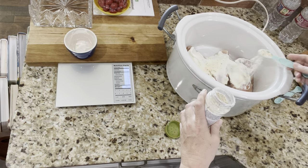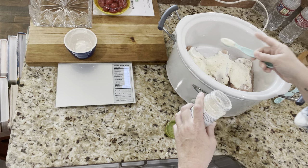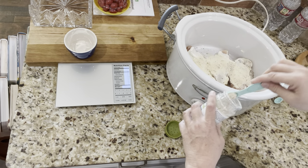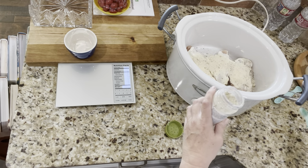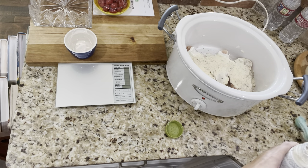Adding the ranch seasoning one teaspoon at a time: one, two, three, and three and a half. All right, that's it for the seasoning.